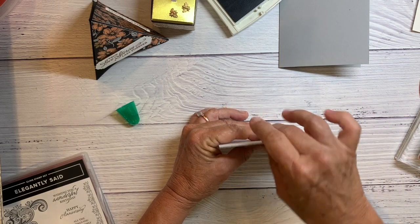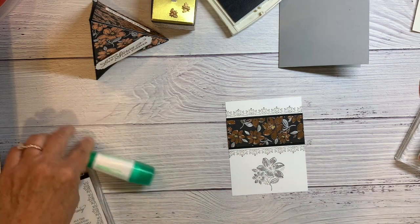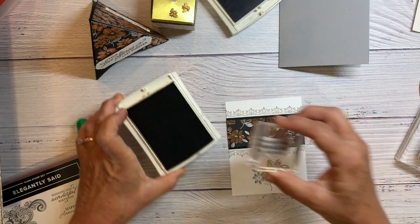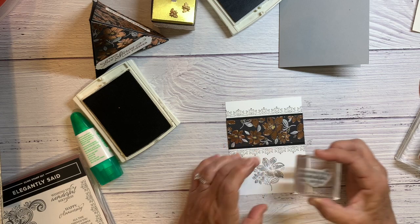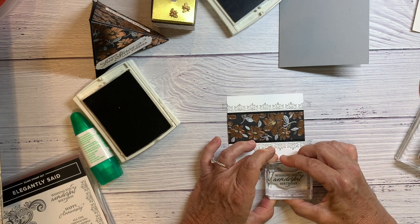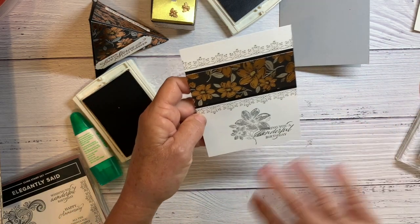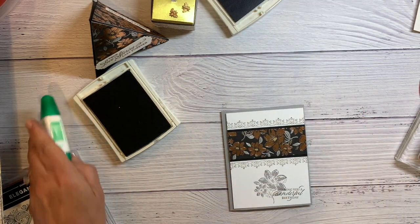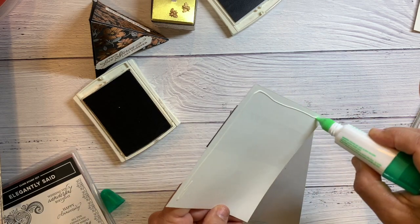I go like this to make sure it's lined up really well. I need a birthday card, so I'm going to do 'Wishing You a Wonderful Birthday' in Basic Gray. Once I've decided that I've stamped it all pretty well, I'm going to glue it down.